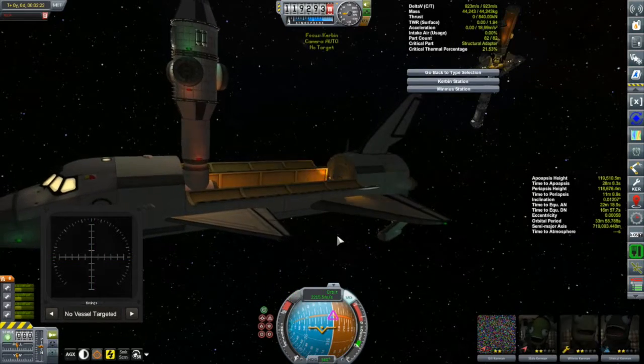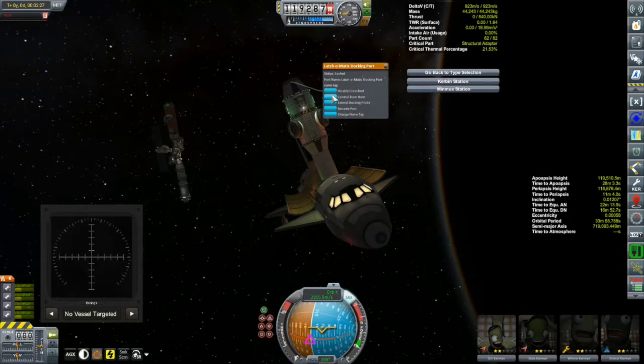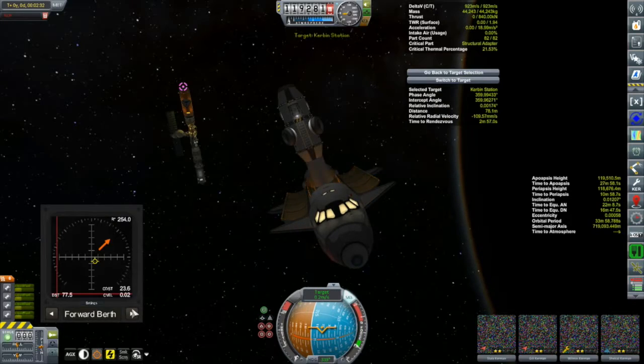Okay, we're getting ready to dock. We'll control from the docking port up here now and transfer Ghillie back into the cockpit for safety reasons.